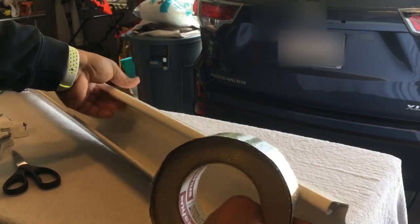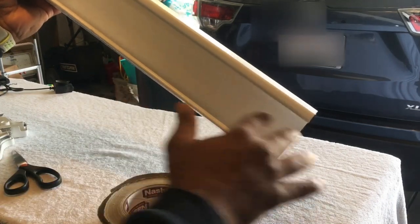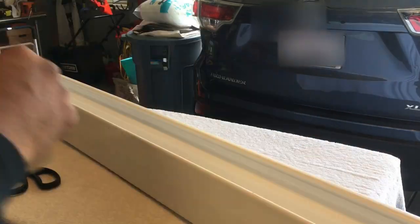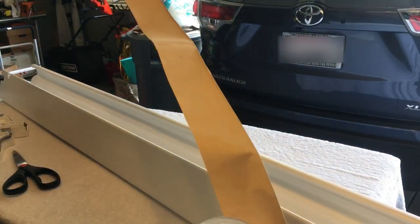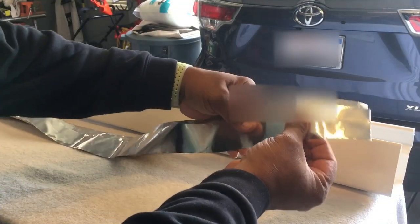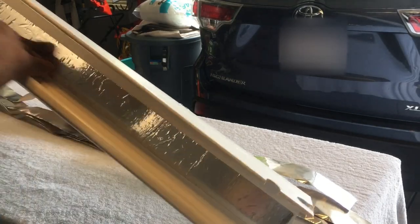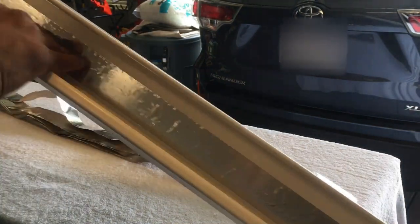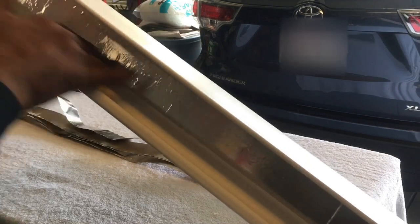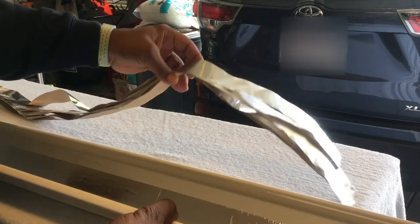We are going to use our foil tape and tape it on the inside of the hood. Foil tape is extremely important in this build — this is what's going to reflect the light back down into the tank. We have the end caps so the light won't escape from the sides. This tape is extremely sticky with an adhesive peeling on the back. We're going to cut seven pieces at 46 and a half inches long and apply each strip to the inside of the hood light.